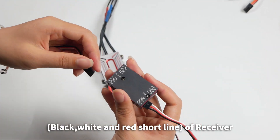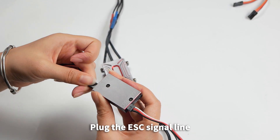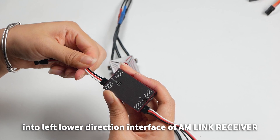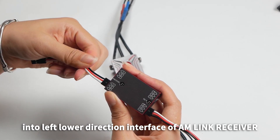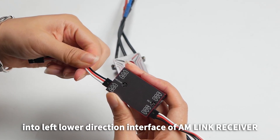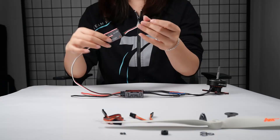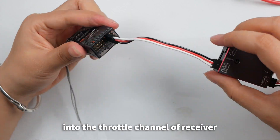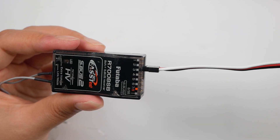Throttle signal lines connection for receiver and AM-Link: Take out the throttle signal line — black, white, and red — short line of receiver. Plug the signal line into the left lower direction interface of AM-Link. Receiver P equals white line, negative equals black line. Plug the other end of the short line into the throttle channel of the receiver.